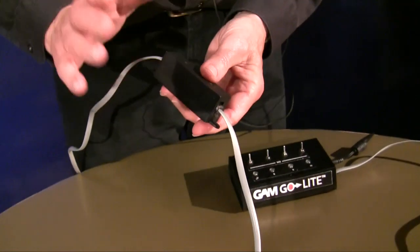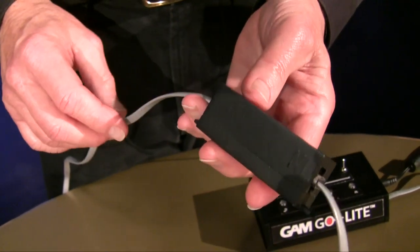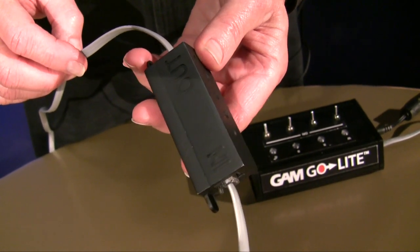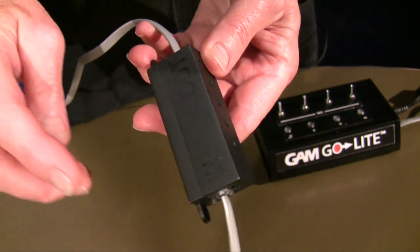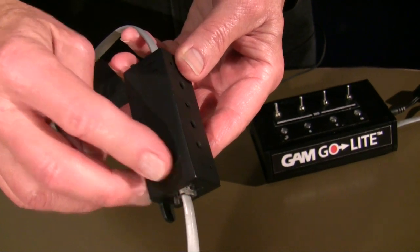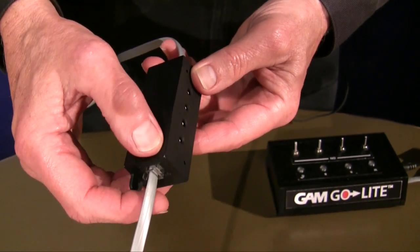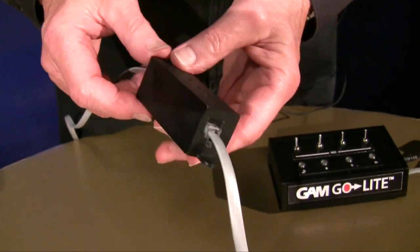I'd also like to point out that sometimes these could be installed in very dark places. To make it a little bit easier to accomplish things without errors, we have embossed and impressed the two indications — in and out. The in is raised, the out is recessed. So even in a dark situation, you could use the braille system to feel which is the in and which is the out, to continue to wire properly.